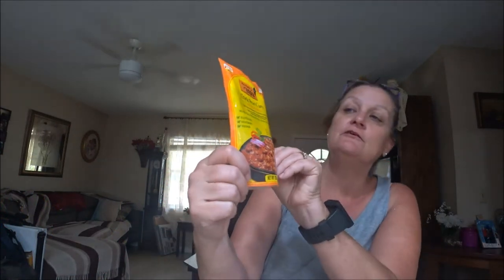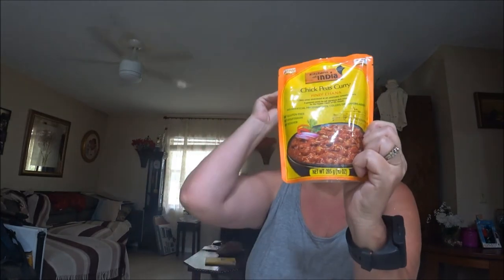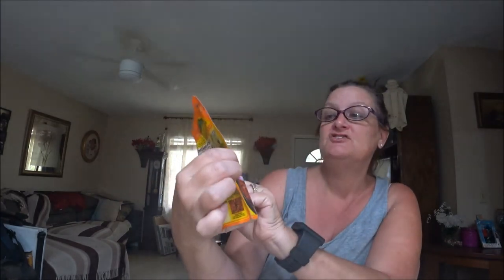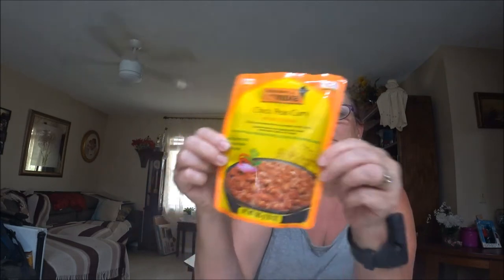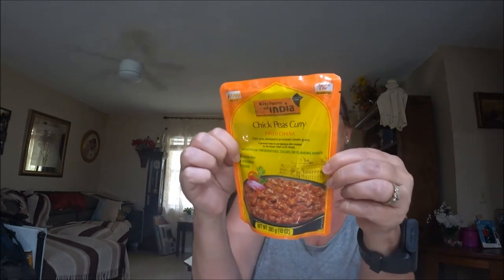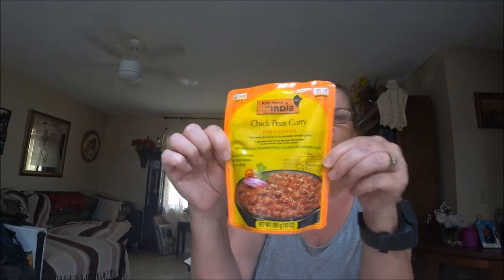I found this little thing here for lunch and I thought I would try it. It is chickpeas and curry. It comes in a little pouch like this and I thought we would try this out. So stay tuned.